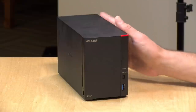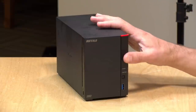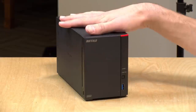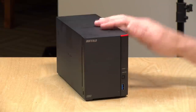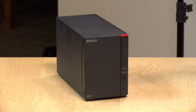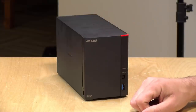Hey everybody, it's Lon Seidman. We're taking a look today at the Buffalo LinkStation 720. This is a no-frills network attached storage device that is ready to go out of the box. It has all of its disks installed, everything is set up. You plug it in, do a little bit of software configuration for passwords, and you've got a bunch of storage available on your network for your family to use.